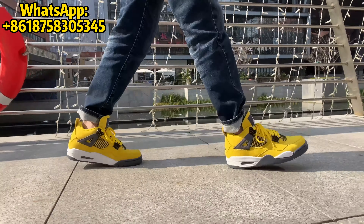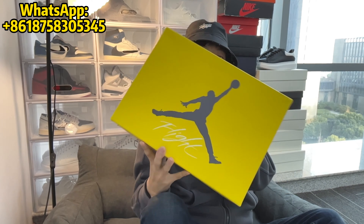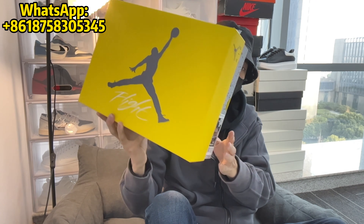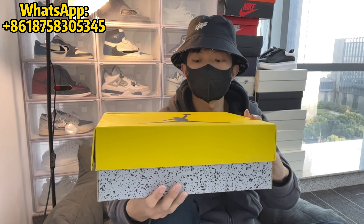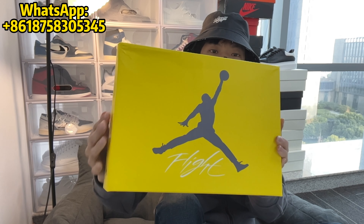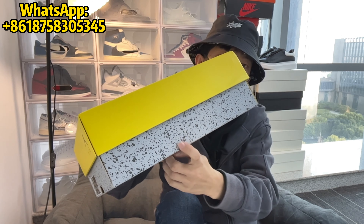First thing, here's a quick look at the box. This comes in this beautiful thin box that matches the colors of the shoes. Unlike your normal Air Jordan 4, we have this yellow cardboard box with this particular design. The bottom is done in this plastic cement print.